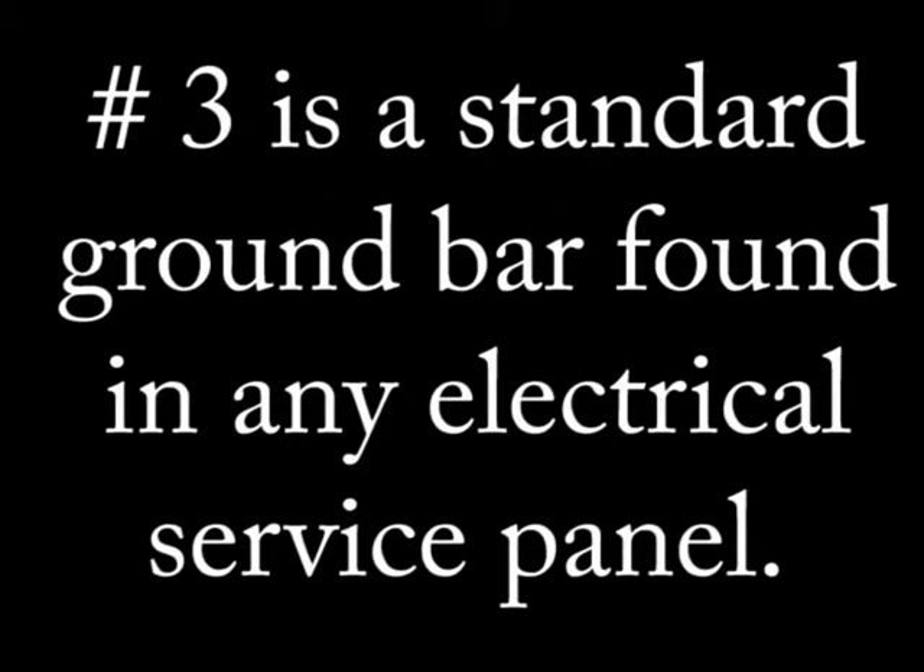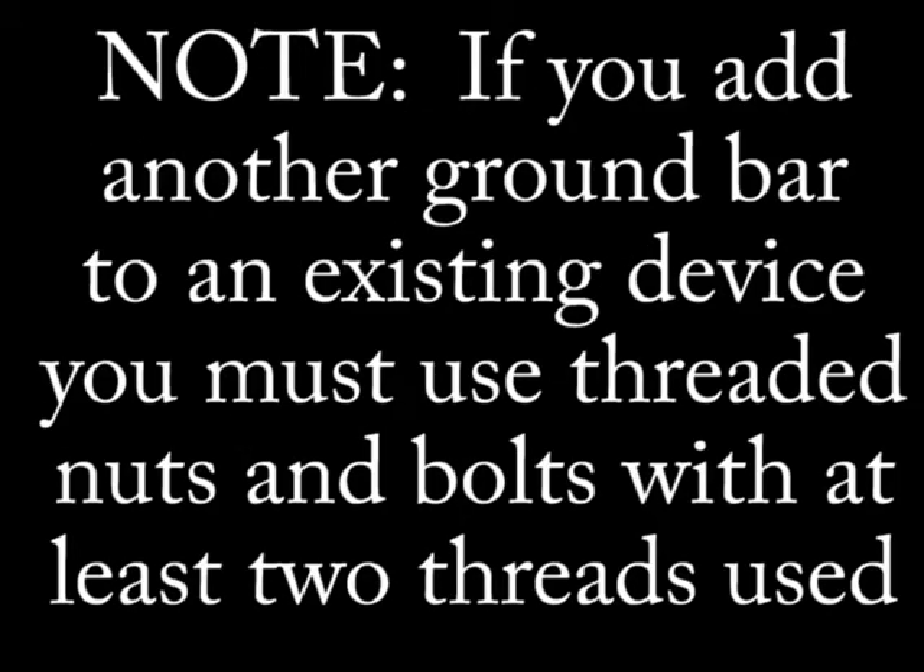The third method is to use a ground bar with lugs for the grounds to attach to. The ground bar must be fastened using threaded nuts and bolts with a minimum of two threads being engaged. Make a special note: the old code required five threads to be engaged, so if you encounter this on a test, choose two threads.